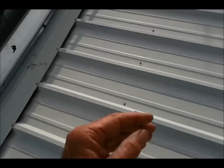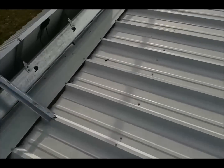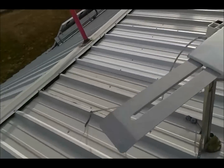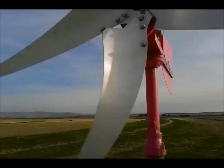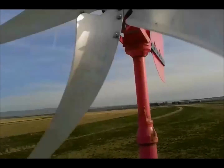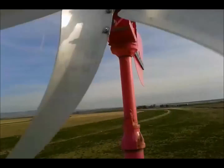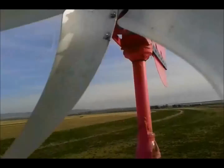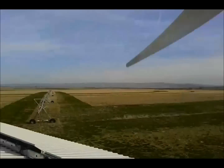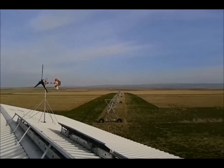And you go over here to Pinky, which has got the five Windy Nation blades. Look at this — not as much torque. Not as much torque, and I can almost hit it with my hands. It's not going very fast, not compared to them. You can hear it.